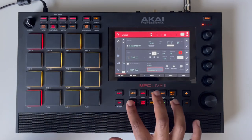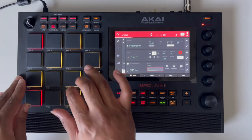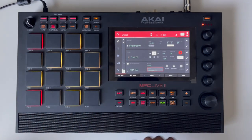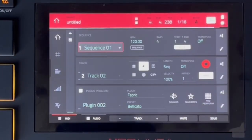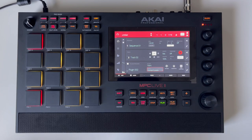Let's add that in. I realized I want quantizing back on because I think it'll fit better with quantizing for this particular element. All right, now let's re-lay that.